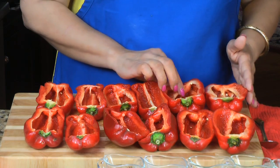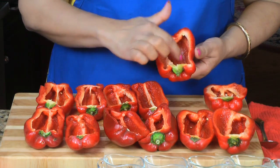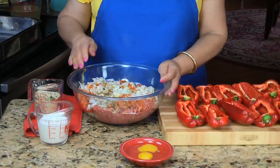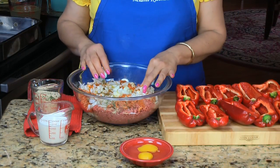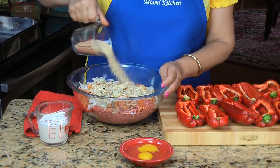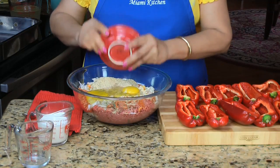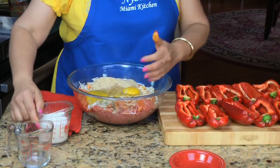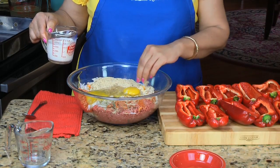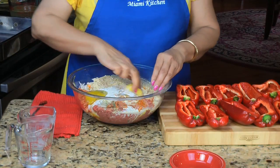The first step is to cut your red peppers lengthwise and remove all the seeds. Then in the bowl I add all the condiments — the onion, breadcrumbs, the two eggs, and the milk last. Mix all these ingredients very well, preferably with clean hands, until everything is well combined.